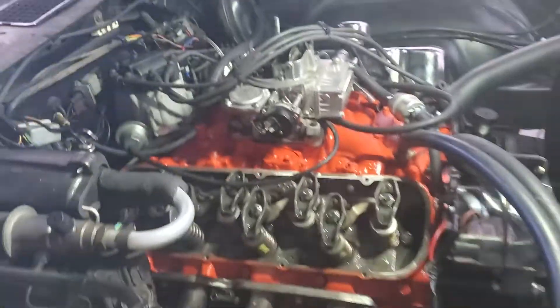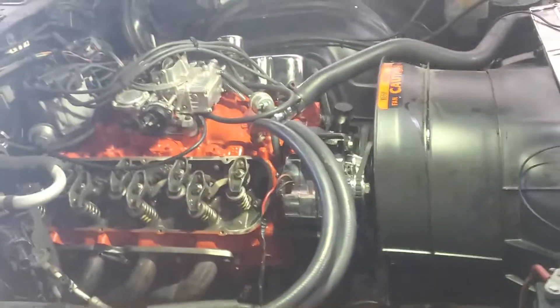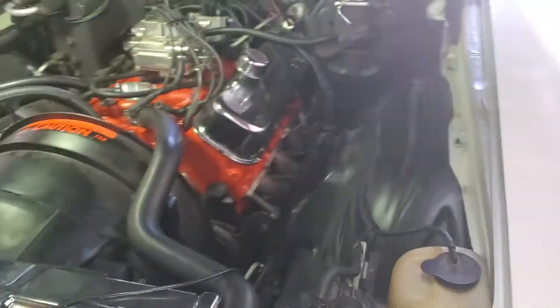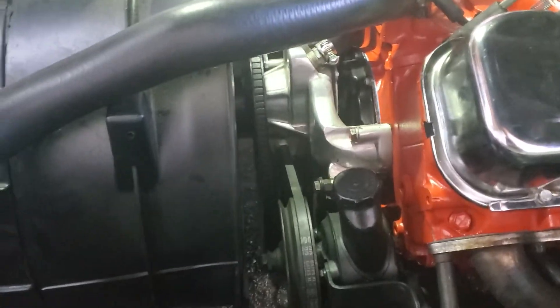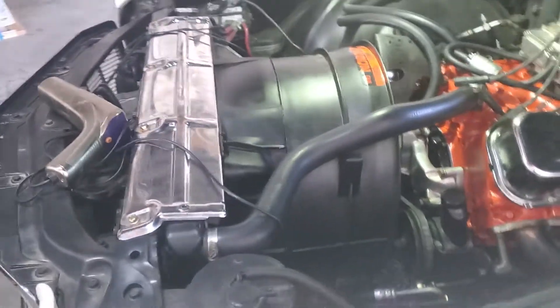Hey guys, Rusty here. We got this engine back from Meckham Car Machine Shop — we just had them put it together because I don't have time to do it. But the issue is after we broke in the cam, the timing didn't seem to set right.